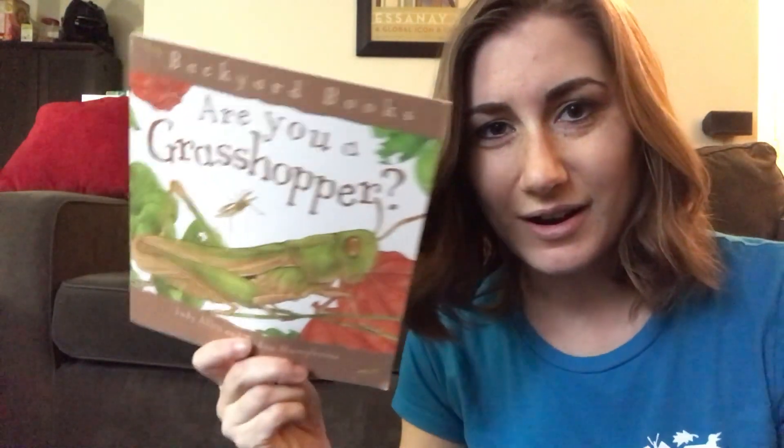Hi everyone, it's Janelle. We're continuing story time from home, and since we're talking about insects, I thought I would read this book, Are You a Grasshopper?